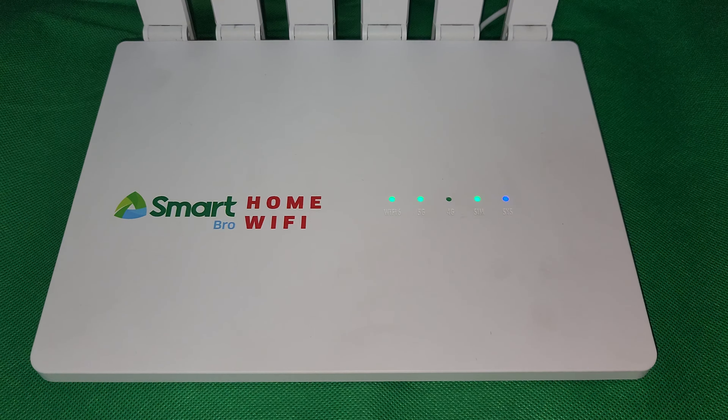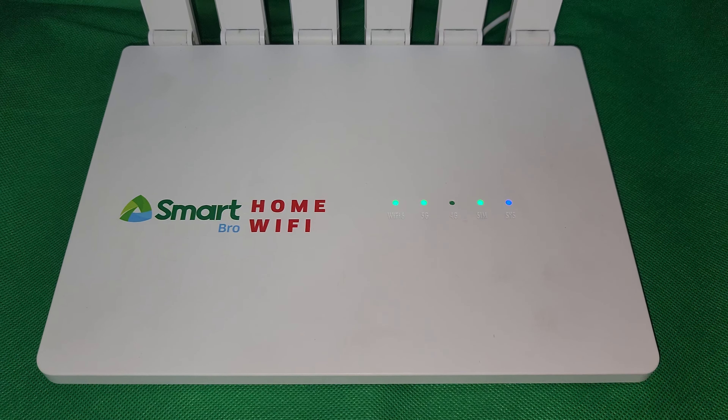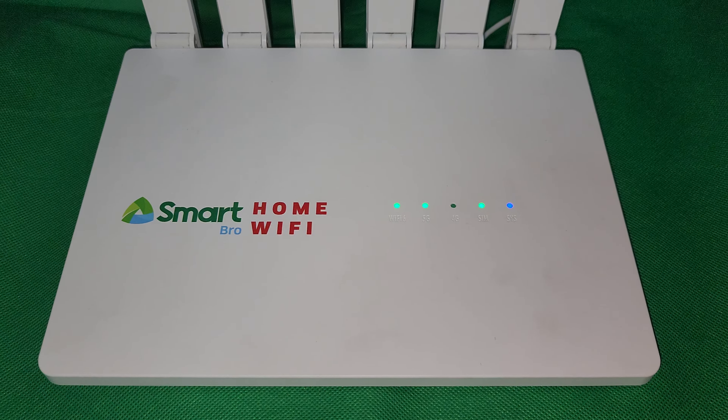Hello everyone, welcome to another video. Today I'll showcase the SmartBro Home Wi-Fi 5G.